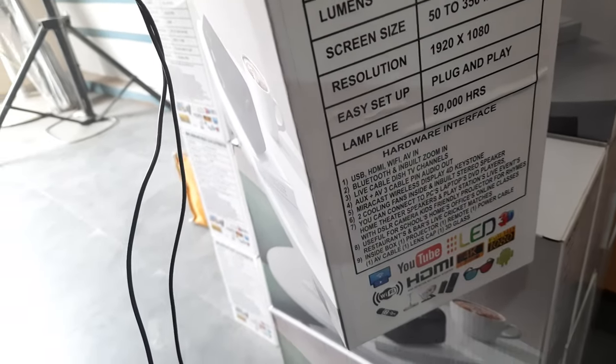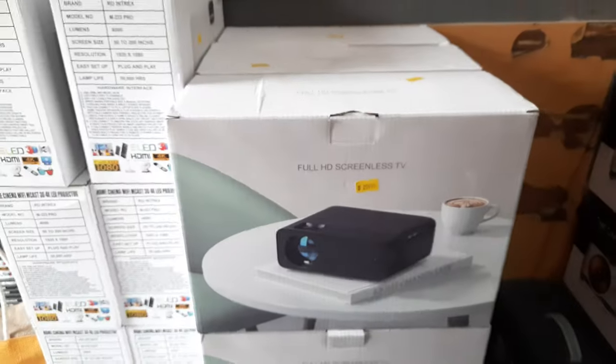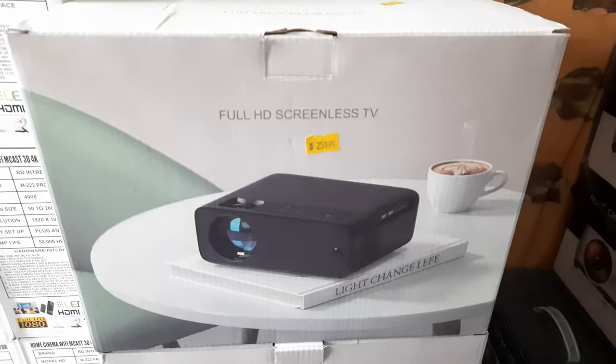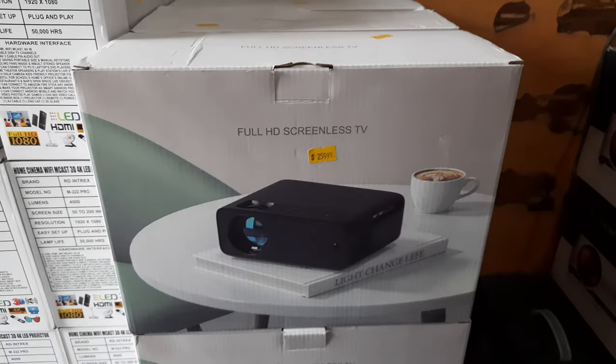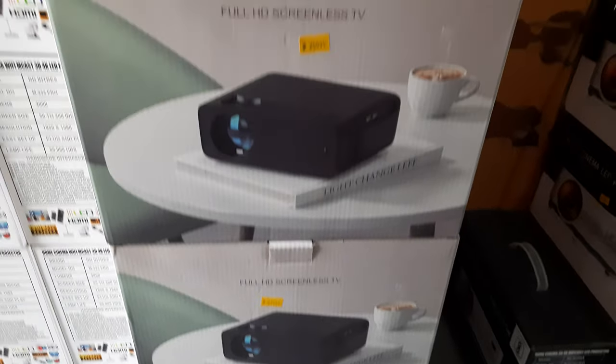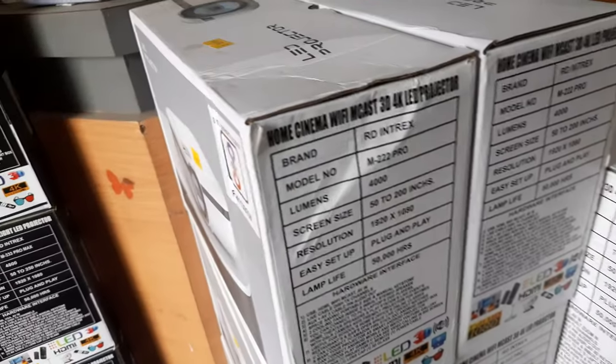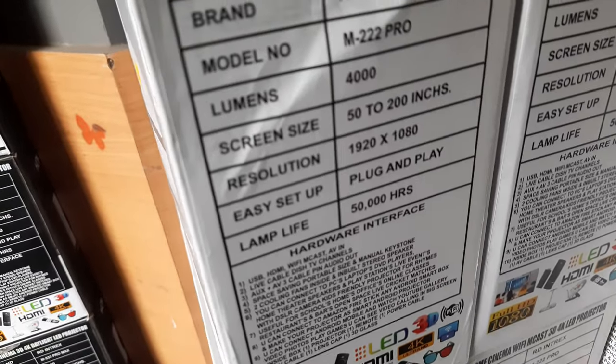This is the M999 high brightness daylight projector. You can use it for schools, institutes, and restaurants. And this is the M332 at eight thousand five hundred rupees — it's a daylight projector, you can see it in lighting also.